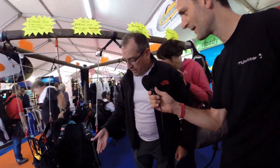Hi, this is Carlo and I'm here with Simone from Woody Valley. He's going to explain a little bit about the new products from Woody Valley. So Simone, what's new for this year?